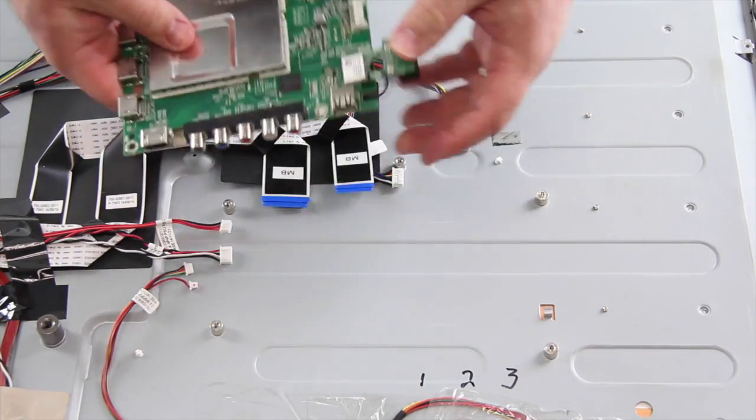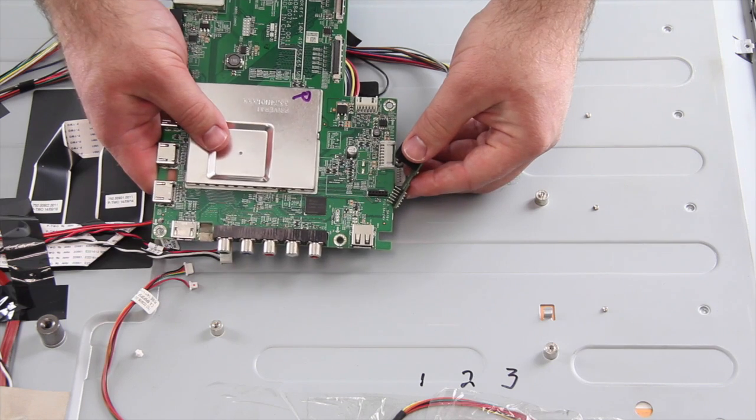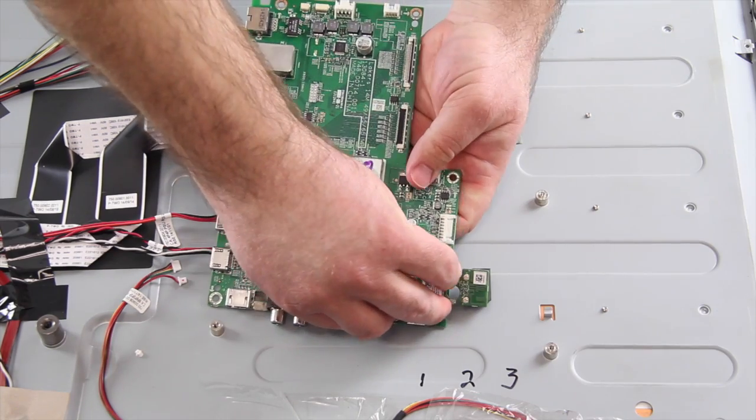Carefully disconnect the Wi-Fi module from the original main board by pulling the module firmly — it should release from the board. If your replacement kit comes with the Wi-Fi module, you do not need to disconnect it from the original board; you can just use the one that comes on the replacement board. Otherwise, reconnect the Wi-Fi module to the replacement main board.